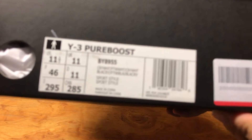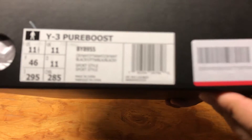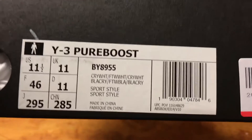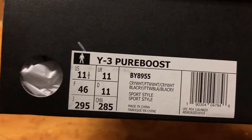This is the tag. I got it in a size 11.5 US. The shoes are all white. Got it in a size 11.5 — get it true to size, I would definitely say.